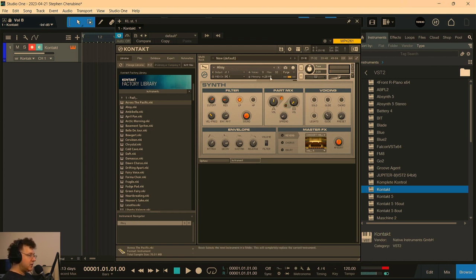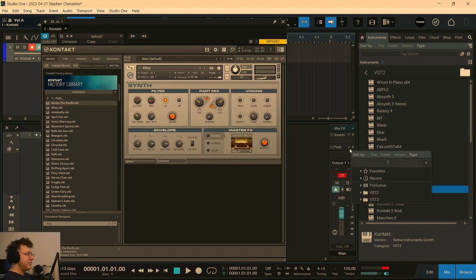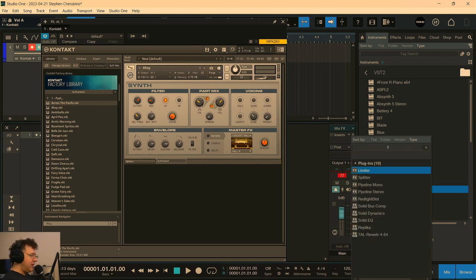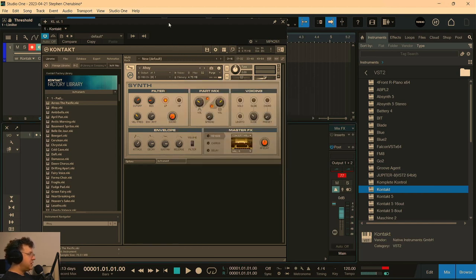I'm just going to hit the next preset and see what else we've got. Let's turn on B and see what that adds. A little loud — let me put a limiter on just because I'm hitting this a little hard. I'm bringing the threshold to zero. Let's see what else is in Kontakt here.